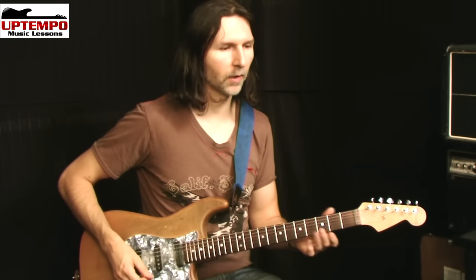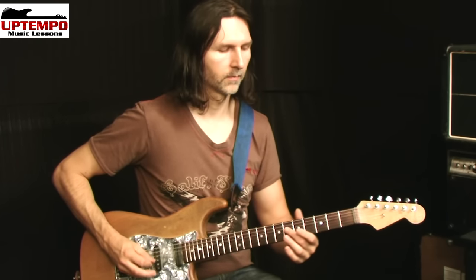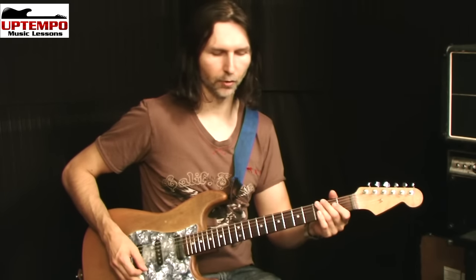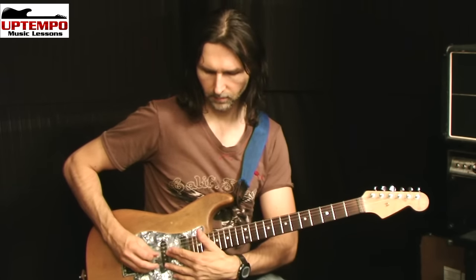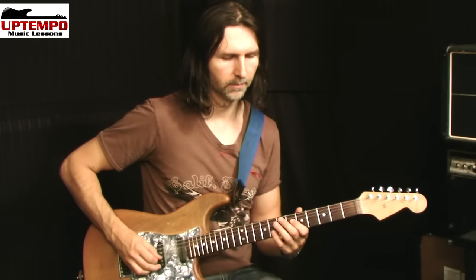Why does this happen? Strings are covered in what are called overtones. So if I play down the string, you can hear all those harmonics. If I play up higher and use some distortion, you can hear them too. All those overtones happening over top of the pickups — I can access them with my pick.